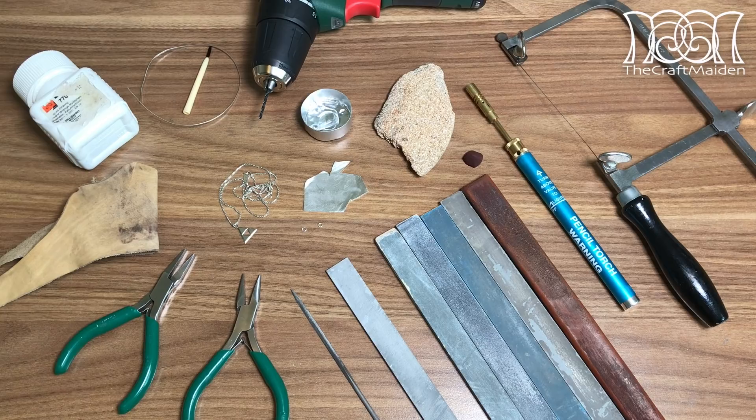If you want to do this yourself, you can find all the tools and materials I use in my videos in the description box down below. And that's it for this long intro — let's get this DIY started.